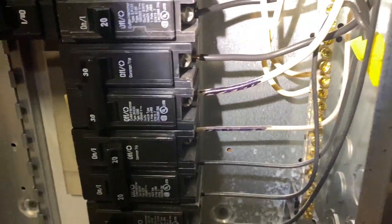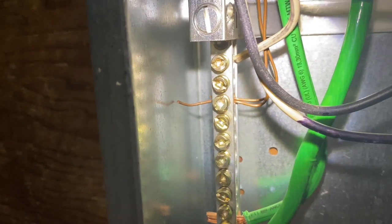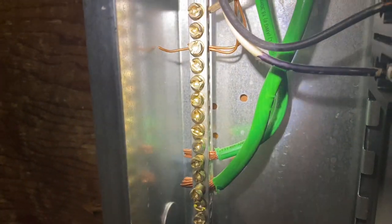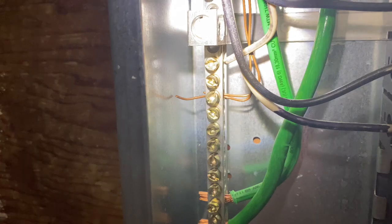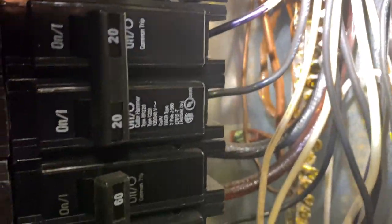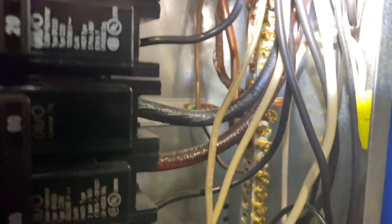If we take a look down here at the neutral and ground bus bars on both the right and left side, we actually see multiple grounds per lug. Now that does work and it is functional, but if you have all of these extra lugs available, it would probably behoove you to move one of those ground wires to the lug above or below, just due to the torque value required for the wire itself. We have another one there and a couple more up top, and on the neutral bus bar we still have some more grounds on the right hand side, but that's quite all right.